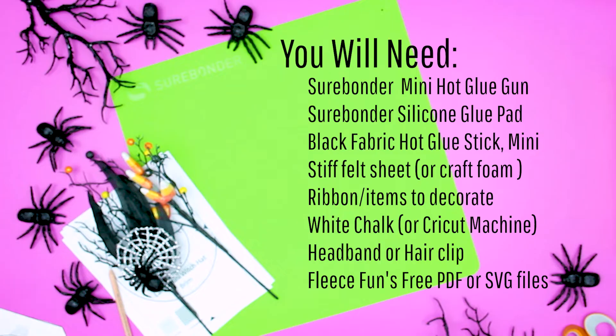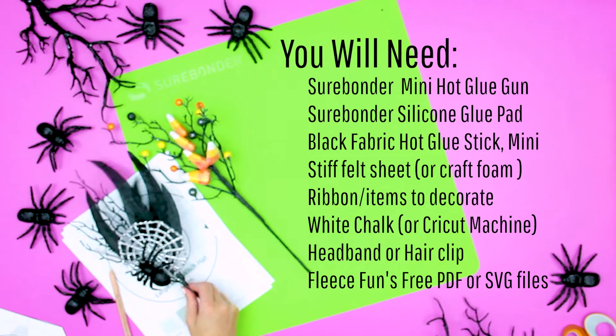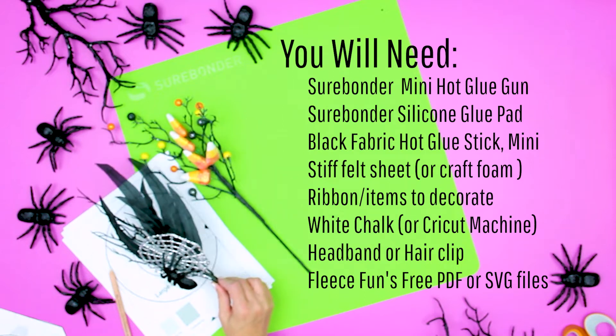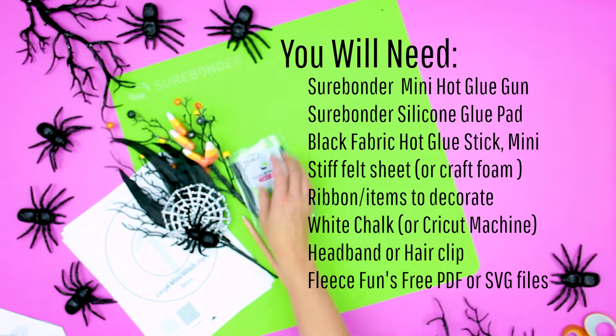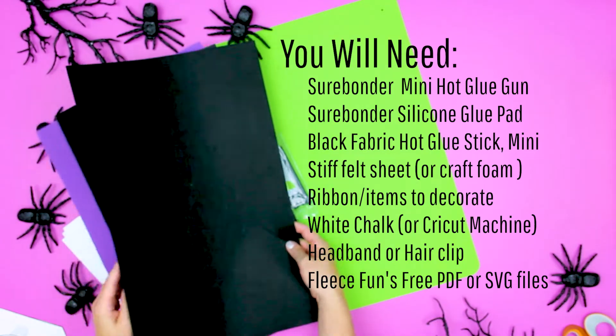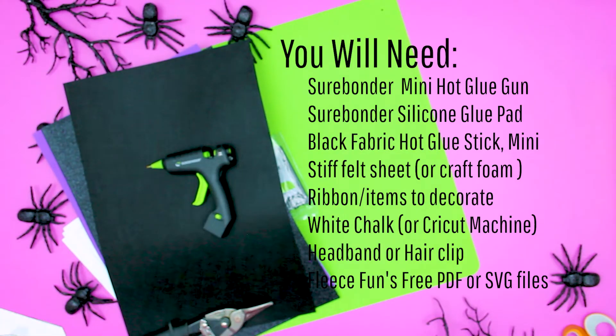For this project you will need the following: a glue gun, a silicone glue pad is really nice to have with projects like this, black fabric hot glue sticks, stiff felt sheet or craft foam as an alternative, ribbon and fun items to decorate your hat, something to trace the pattern like white chalk if you're not using a machine, a headband or hair clip — the hair clip works best with the smallest size — and FleeceFun's free PDF pattern or SVG files available at FleeceFun.com.